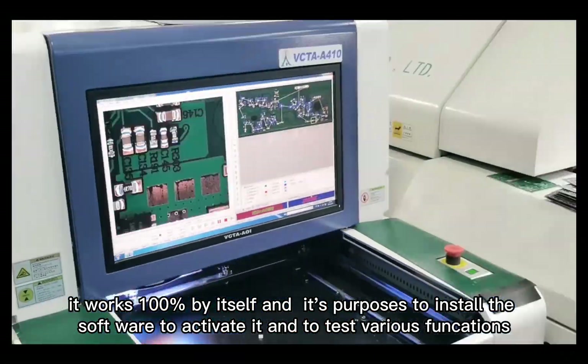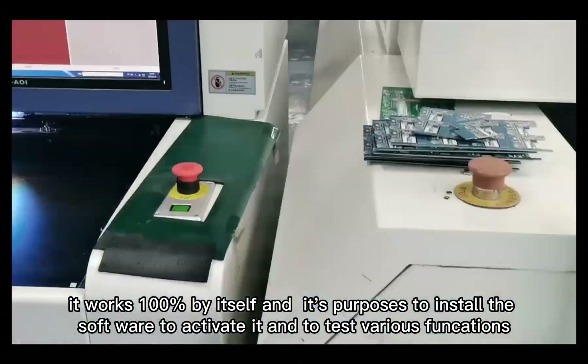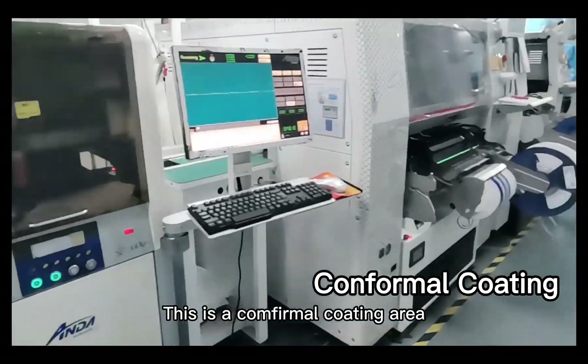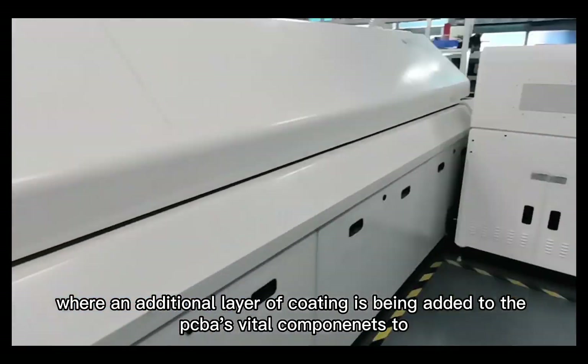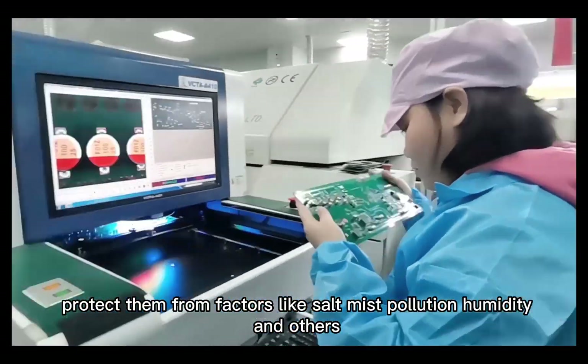This is the conformal coating area, where an additional layer of coating is being applied to the PCB-A's vital components to protect them from factors like moisture, pollution, humidity, and others.